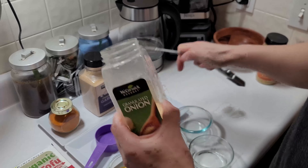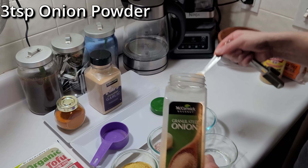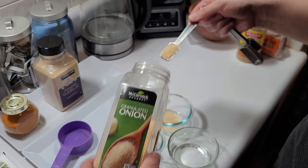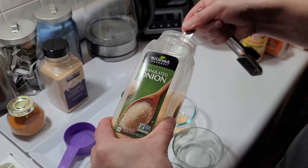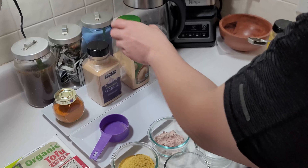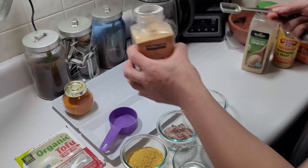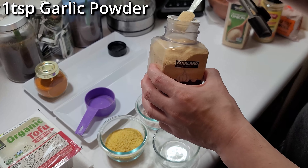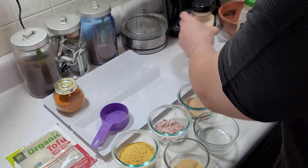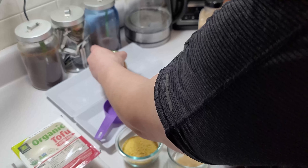Now we're going to add the onion powder, which requires three teaspoons — my favorite number. Here we go. The next one is garlic powder, and that only requires one teaspoon. Bam — again, garlic also has that funky sulfuric smell.